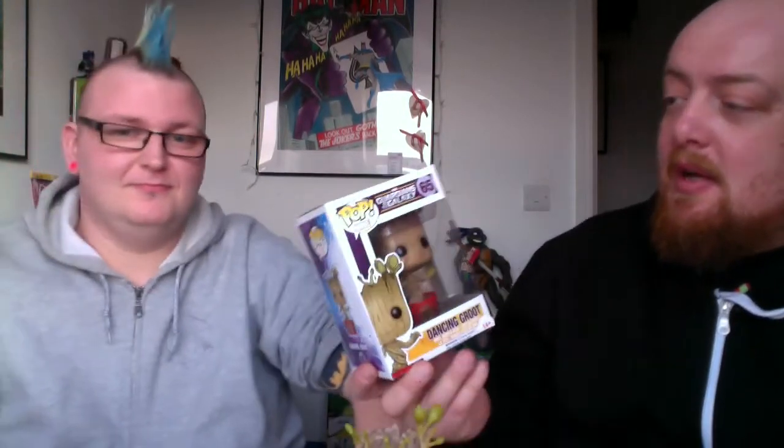We've got loads of Funkos on the way to us and we'll do the best reviews we can. Massively collectible, love these — thumbs up! Big White, what have you got for us?